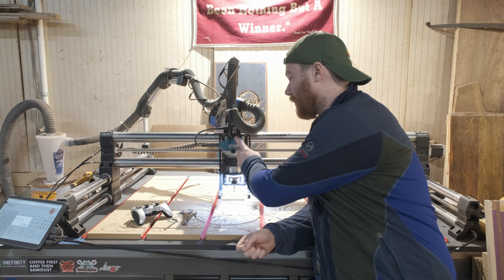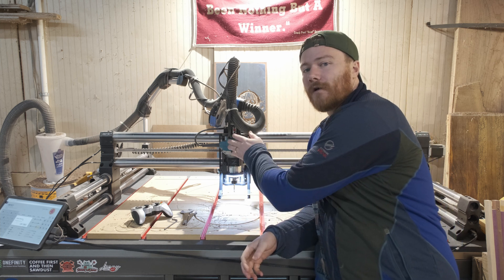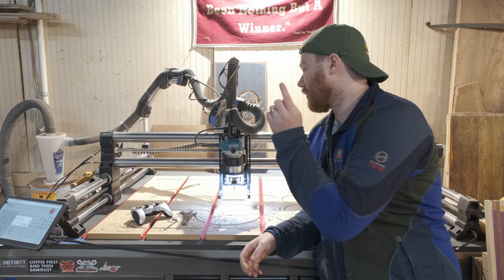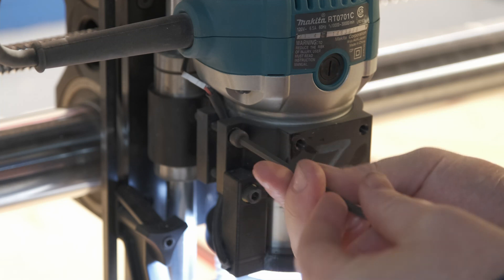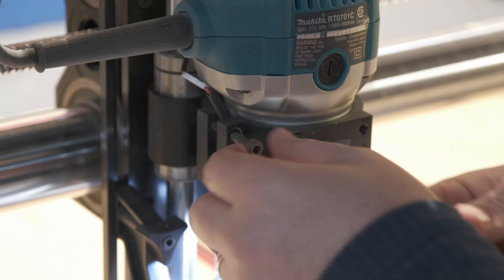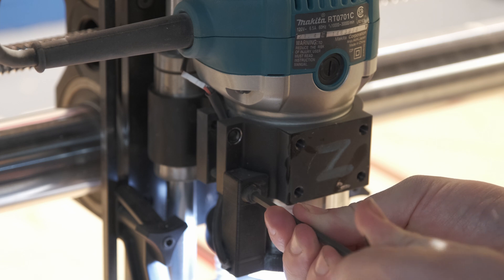First up we're actually going to be looking into our router. Some of y'all might have spindles if they're air cooled — there are a few things here that might apply to you — but specifically for this Makita router there are a few things we really need to make sure are up to par. In order to do that we need to take it off the Z-axis, because later we are going to be going into the ball screw behind it. These two hex nuts you're just going to want to remove. I've got the router Roman light installed, so you need to be a little bit extra careful when removing that hex nut to make sure you're not breaking the 3D printed part, but it's pretty straightforward and we're just going to slide the router out.